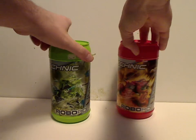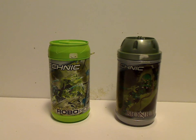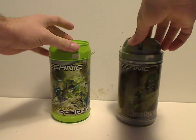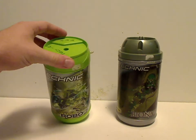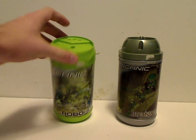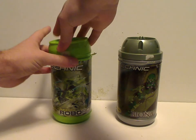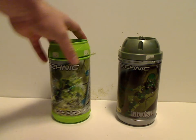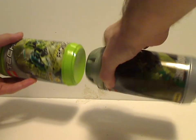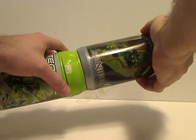A little thing to note about these canisters is they're the same as the original Toa Mata canister. I feel like the top is different, but both do have actual connector points on them. The RoboRiders ones have a single pinhole there, which works with the combiner models of these sets. And yes, they are indeed stackable with each other, even though the Toa Mata ones are a little more loose, but the other way around they still do kind of work.